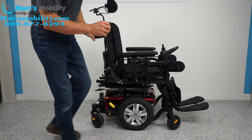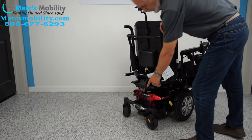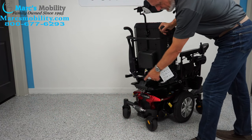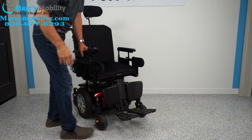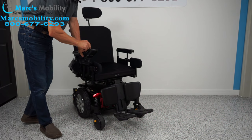The suspension on these chairs is just phenomenal. If you look at the back of this chair, there's adjustable suspension right there for the forks in the back. You have the same shock absorbers — two more in front as well, one on each side.